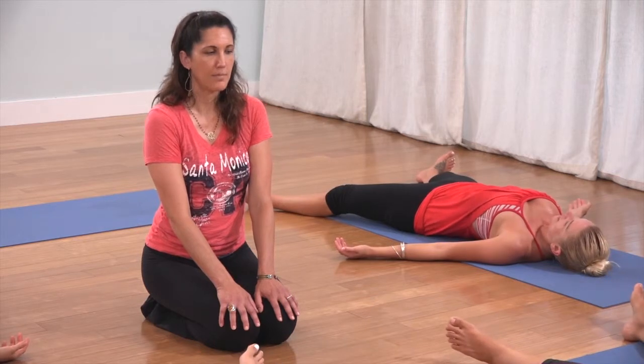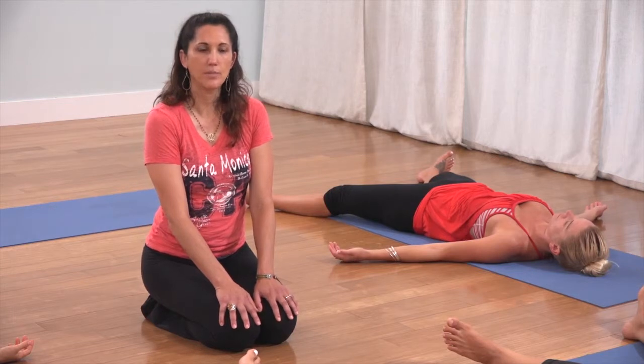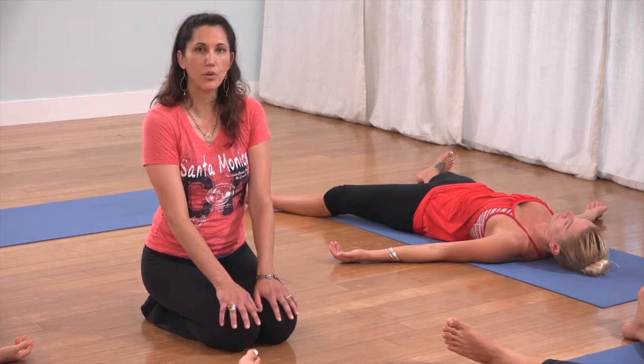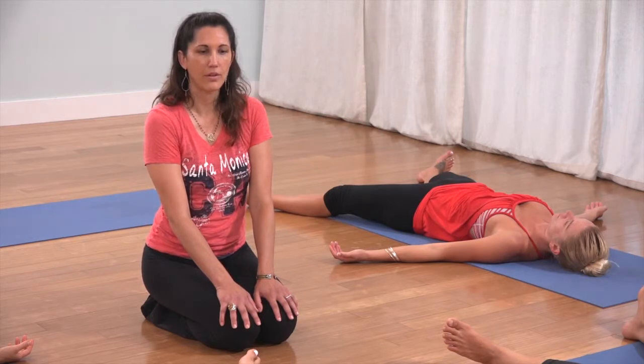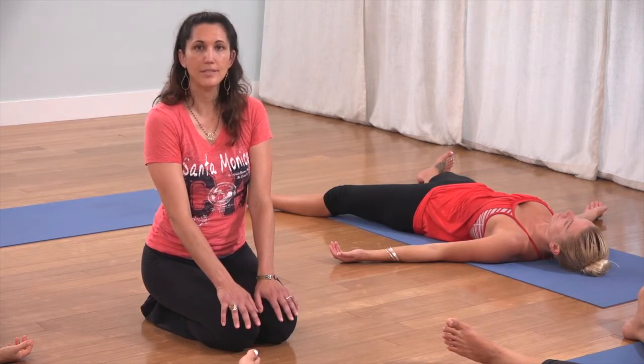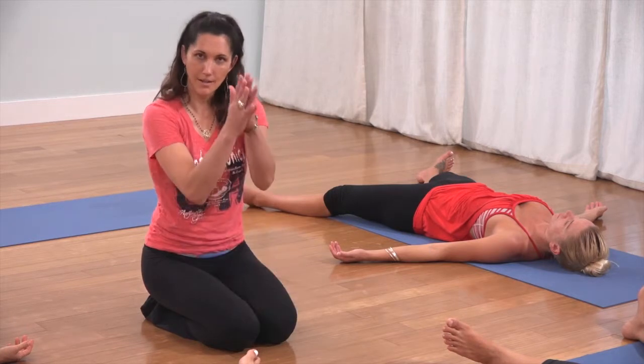Take up as much space as you want. Palms towards the sky in a gesture of receptivity. At this point, releasing control of your breath. The effort has been spent, the doing has been done. Let's take some time to rest and rejuvenate. Thank you so much for tuning in. Namaste.